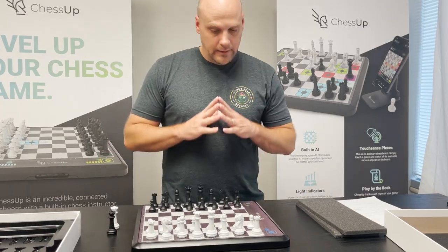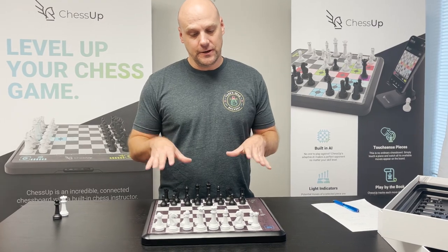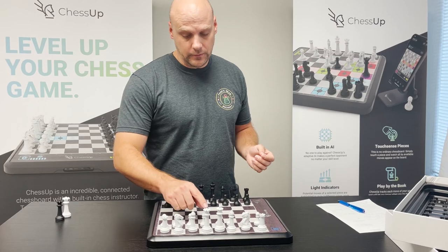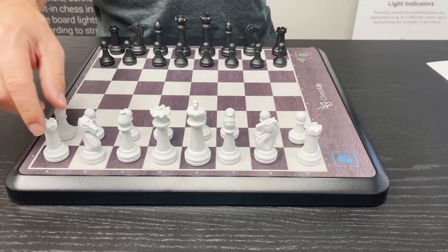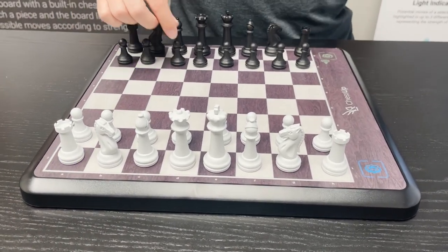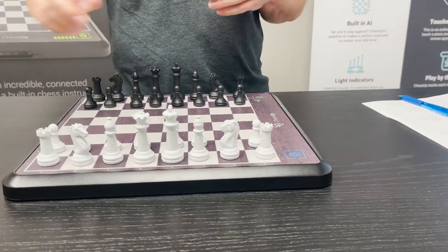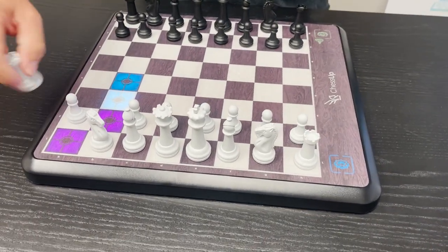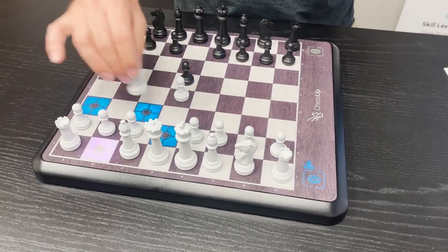Now I'm going to show you how to start a game. There are several different ways to use ChessUp. The simplest is just turn it on and play a game of chess. To see the legal moves for a piece, you simply touch the piece or pick up the piece and it'll show you the moves for that piece. If you try to move a piece that has no legal moves it'll just light up. If you touch a piece on the opponent's side, it'll also just light up. If a piece is missing, it'll indicate that with a purple light.